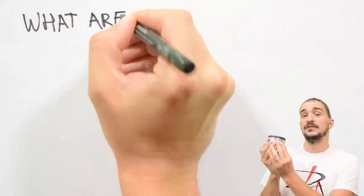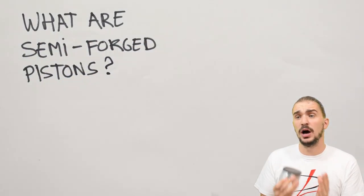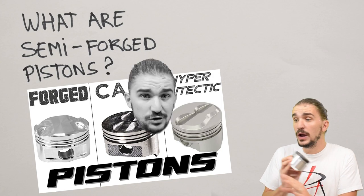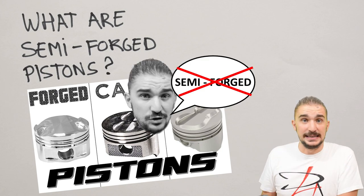Now, back to our topic. Today we're going to answer the question of what semi-forged pistons are. As you might know, some time ago I made a video on pistons comparing forged, cast, and hyper-eutectic pistons. And if you watch that video, you will see that nowhere have I said the word semi-forged within that video.